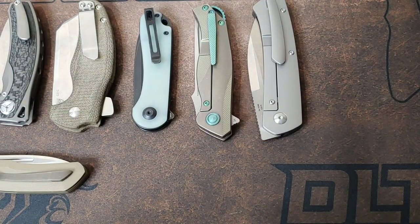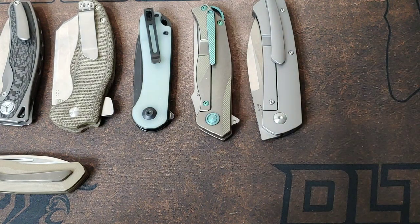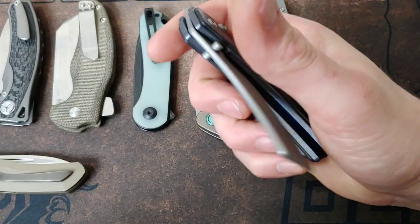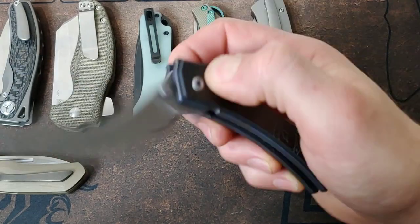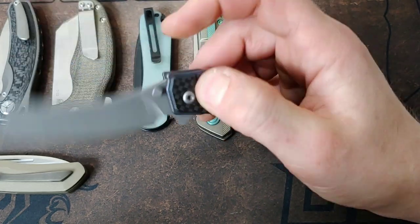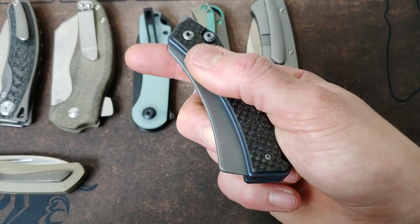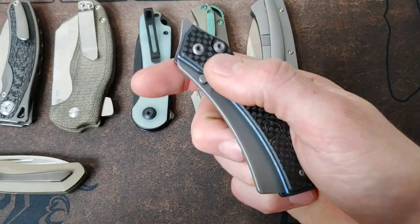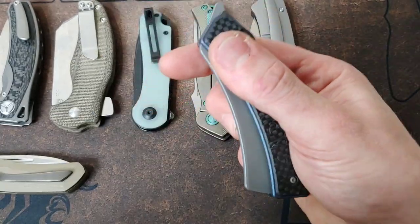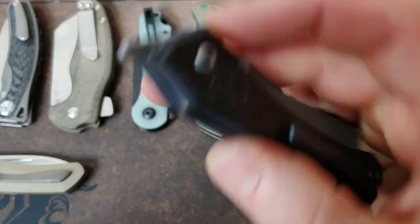Next up, this one's a little hard to get — almost impossible because there were only a hundred of them made. This is the Orbit by G&G Hawk and Sares Panchico. It's supposed to be just a top flipper, and it has the G&G lock. But the reverse flick is so easy on this thing — incredibly easy. These are in no particular order, but this one is incredibly easy.